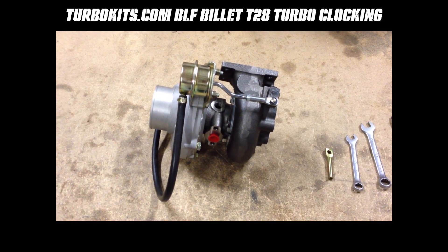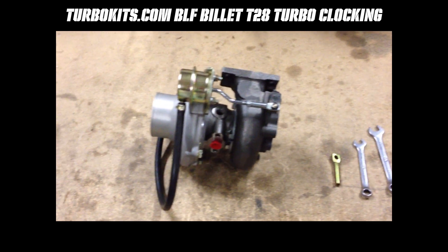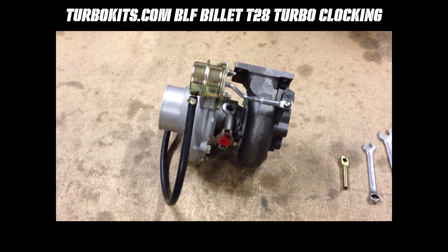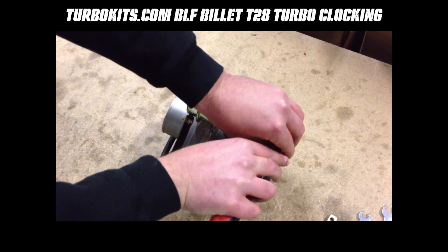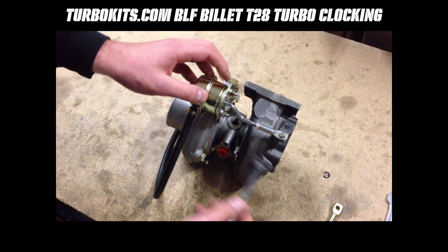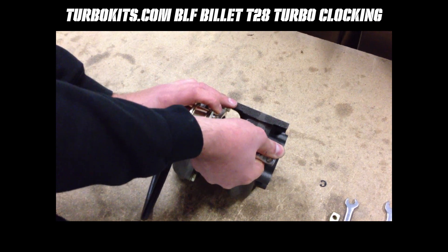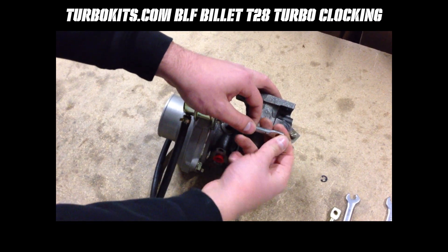The tools needed for the BLF billet T28 turbo are going to be a 13 millimeter, a 10 millimeter, and a flathead screwdriver. We're going to clock it as if we were clocking it for one of the 1ZZ/2ZZ kits. The first step is to remove the actuator to allow the turbo to freely spin in any direction. To do that, remove the C-clip and put your hand over it so when you pull it off it doesn't go flying across the room — definitely seen that happen a couple thousand times. Next, with the eyelet still on the flapper, loosen the nut to allow you to remove the arm extension. Pop it off the flapper — there's a little tension on there so don't hesitate to give it a little tug — then unscrew the eyelet to pull it right off.